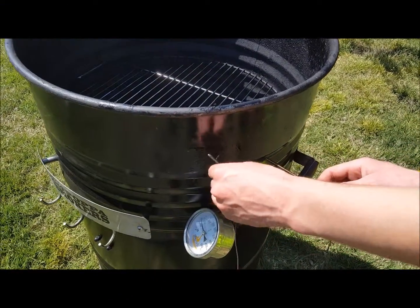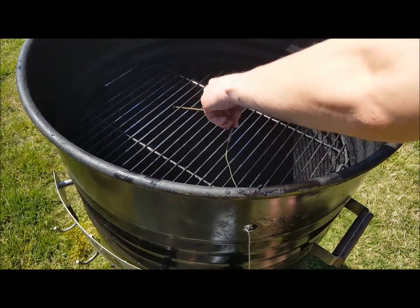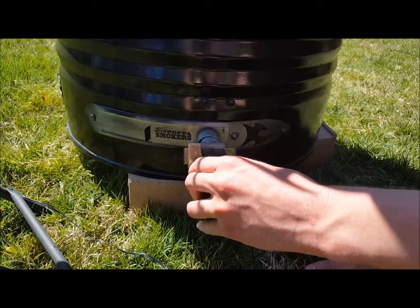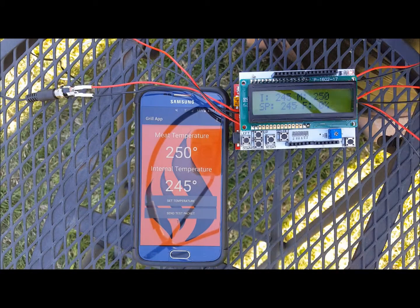Temperature change inside of a grill occurs very slowly, especially drops in temperature. So in order to effectively manage the internal temperature of the grill, we needed to be able to reduce overshoots. We designed our temperature control algorithm with that in mind, causing the temperature to rise gradually when the temperature drops below the set point.